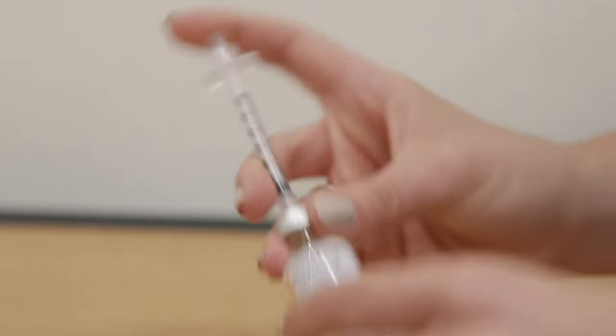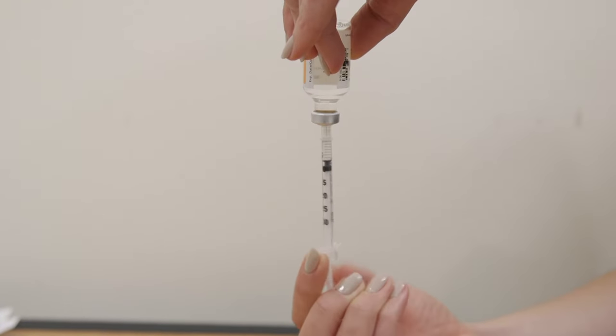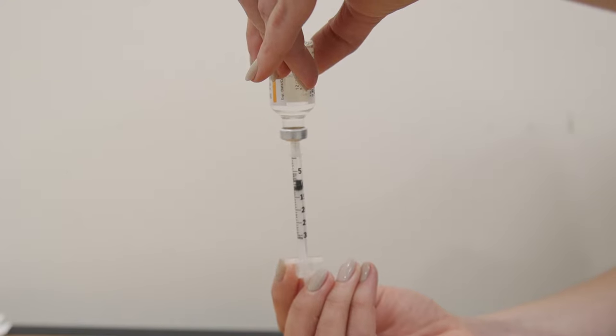Turn both the vial and syringe upside down. With your free hand, pull the plunger to withdraw the correct dose into the syringe.